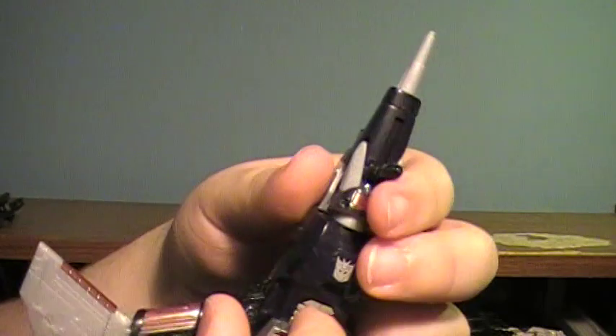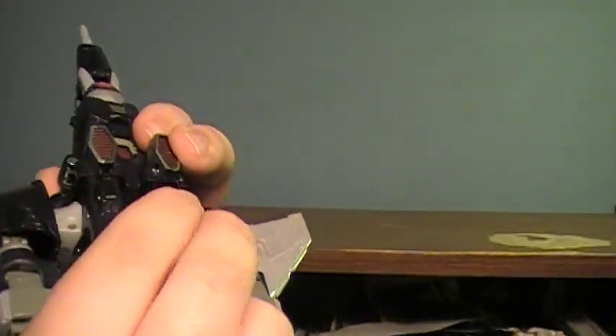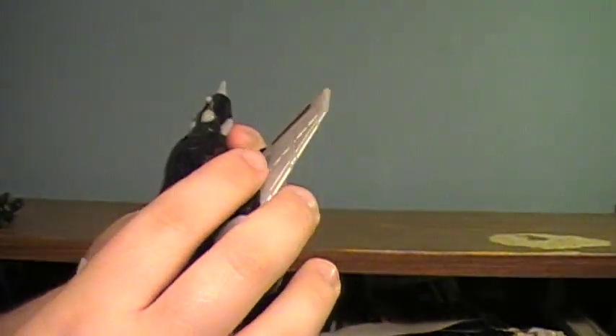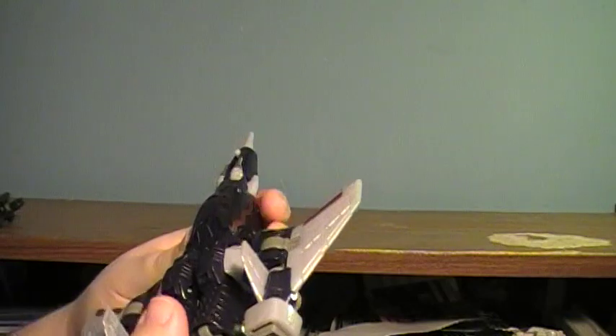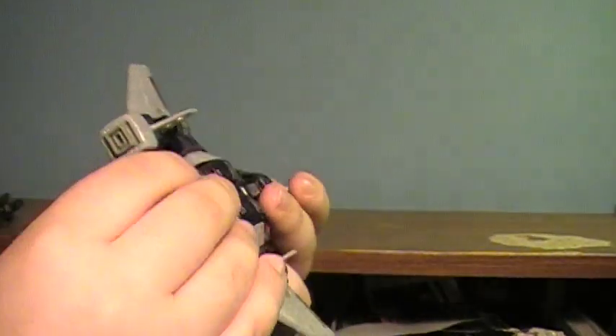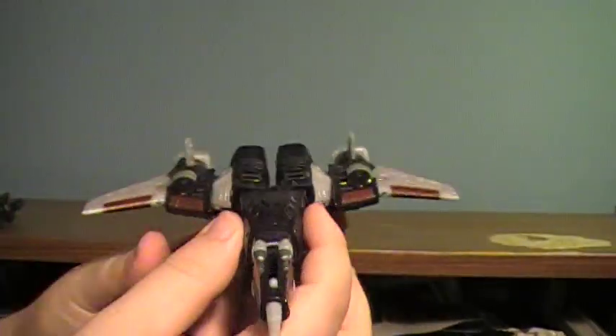He comes with these landing gears that you can fold away so he can fly away and save the day for the Decepticons. Very nice, very good vehicle mode.